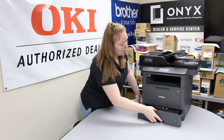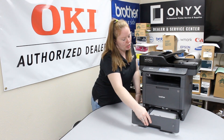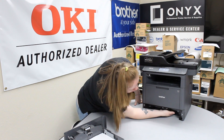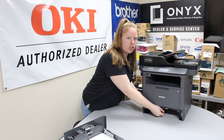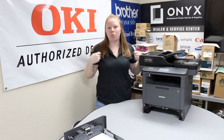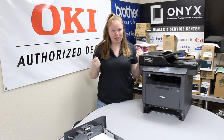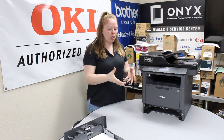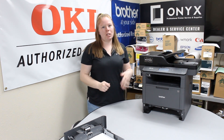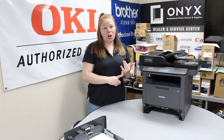First things first, you need to locate your jam. I always like to start in the tray. If you see it right here, you can just gently pull it up and out. Anytime you're clearing a paper jam, you never want to yank or pull really hard on the paper or pull really fast. You want to do it nice and slow, because if you go fast or rip a piece of paper off in there, it will cause more jams.